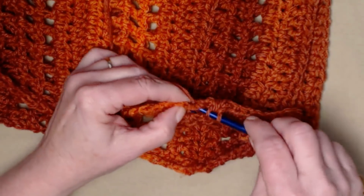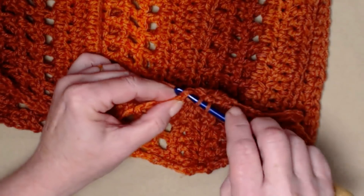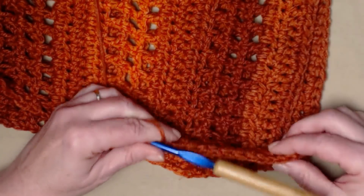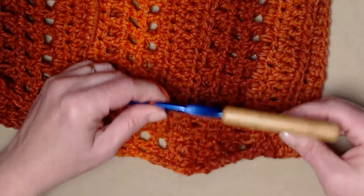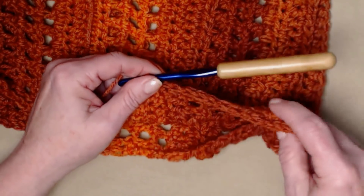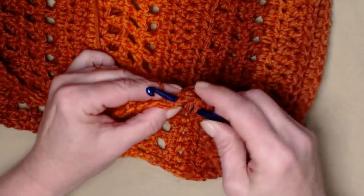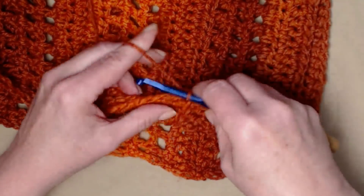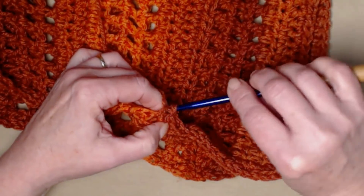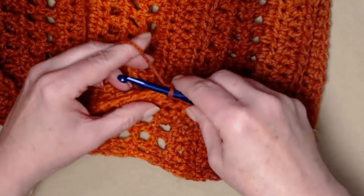Take your time. There's no set stitch count here — you want them close but not too close. You don't want them bunching up or pulling; you want them to look nice and neat. We stitched four half double crochets joining the front and back, and now we're stitching half double crochets across the back of our shrug all the way to the other end, where we'll stitch four more.